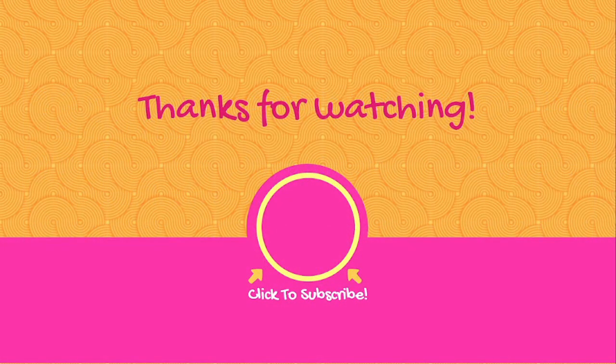Thanks for watching. Please do like, share, and subscribe to my channel.